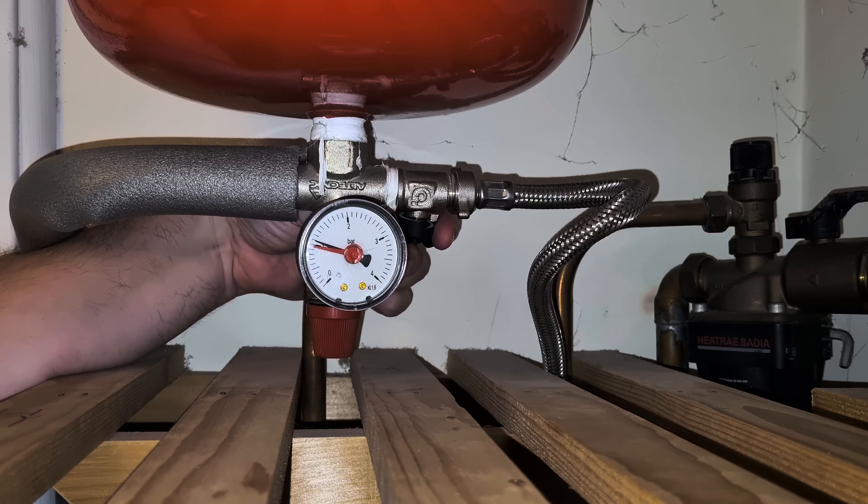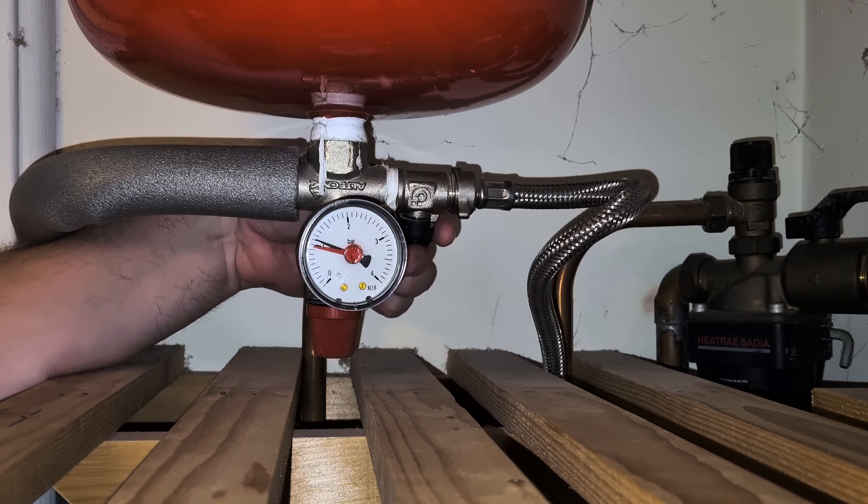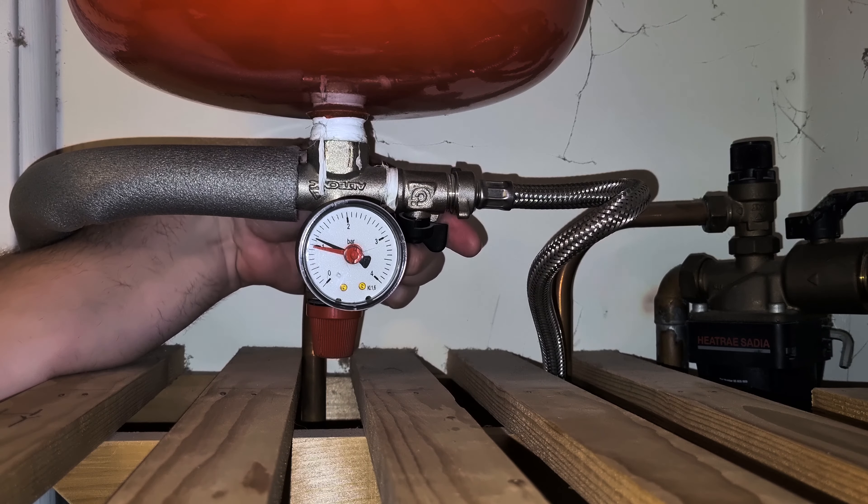As you can see, the black gauge has now risen above the one bar position. I just need a little bit longer to get it to 1.5 bar, between the one and the two markers.